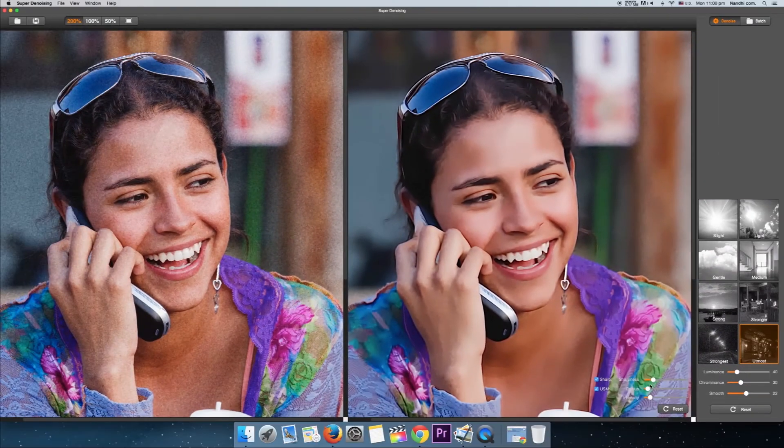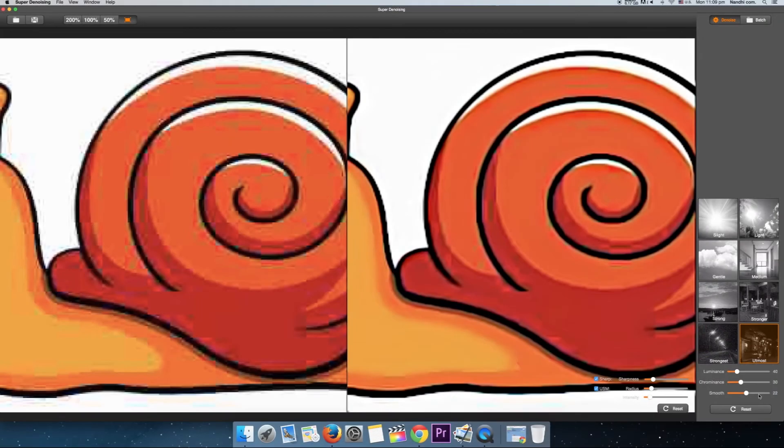On the left is your source photo and on the right will be the end result essentially, so you can get a live preview of the denoising effects that you may apply to it.